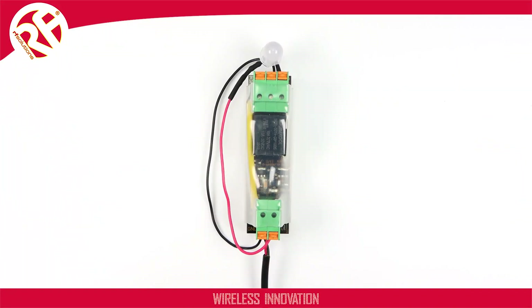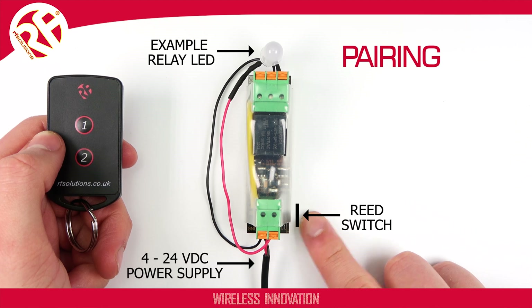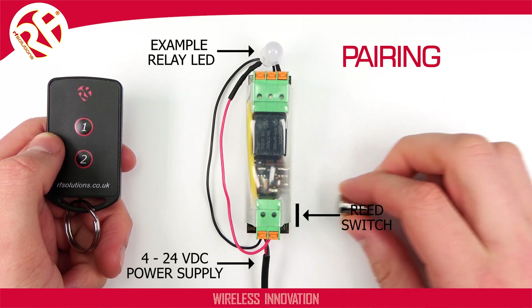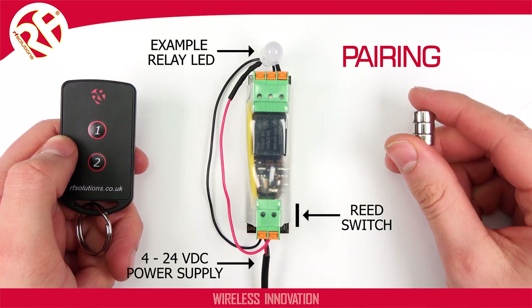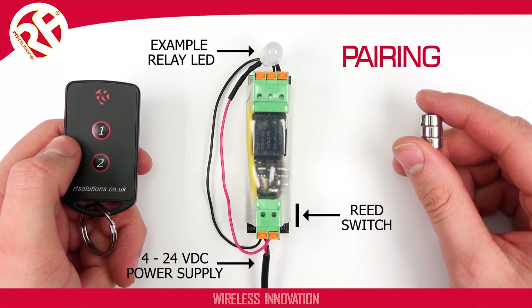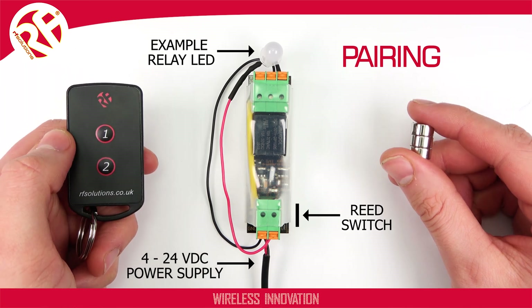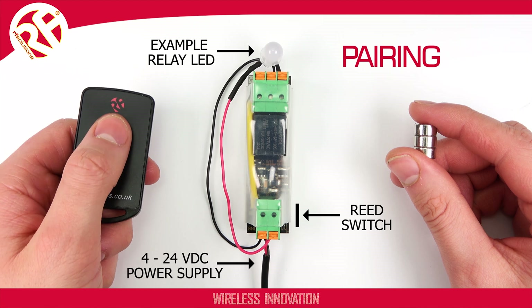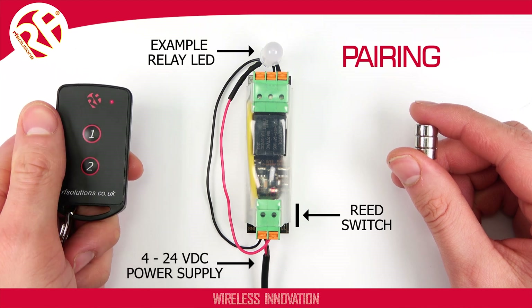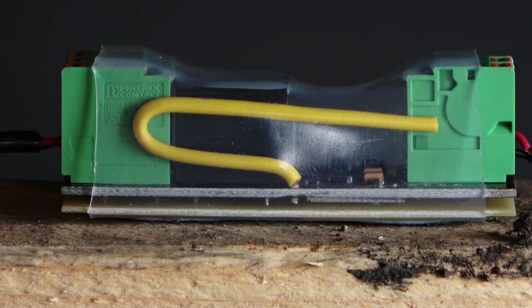When your receiver has power, to pair a transmitter all you need to do is swipe a magnet to this corner of the receiver. After three seconds your receiver LED will flash. Send a transmission signal from the transmitter you wish to pair, and after three seconds you'll have paired your transmitter.